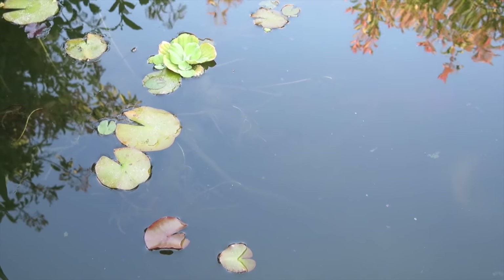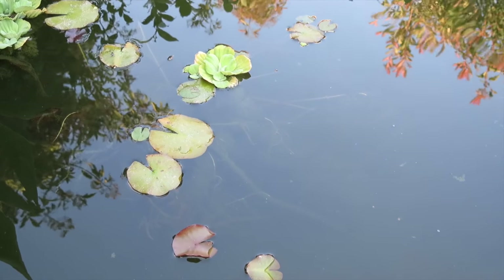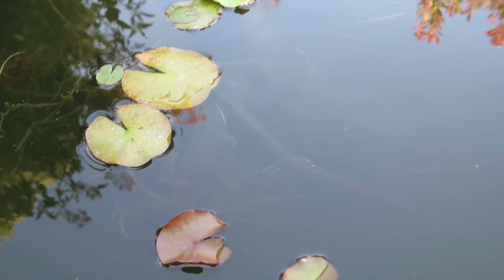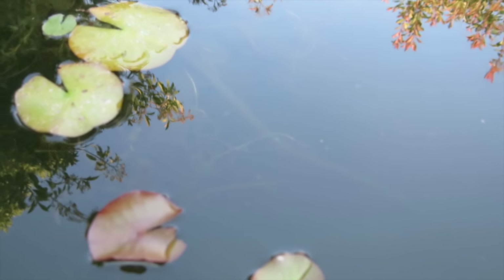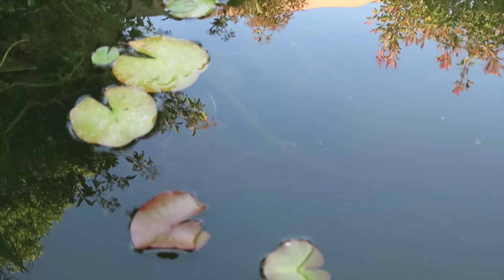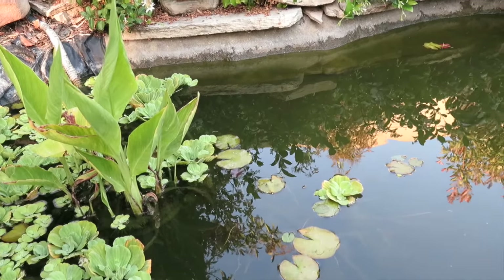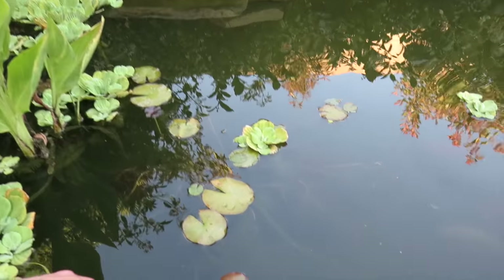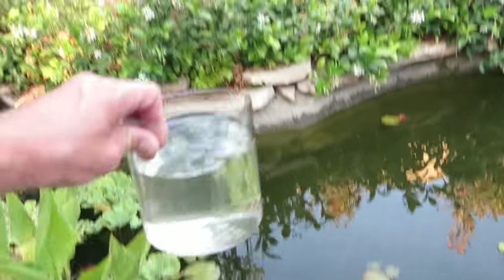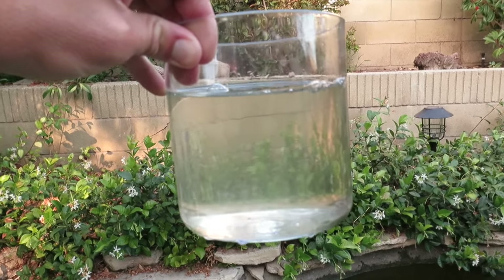Here's the water after basically five days of running the filter. You can see all the way into the root balls of the plants and see through the reflection — it has cleared up significantly. I can see down probably two feet into the pond easily. Compared to where we started, it's quite clear now, maybe just a little bit of haze left.